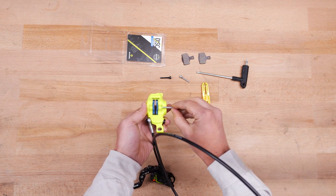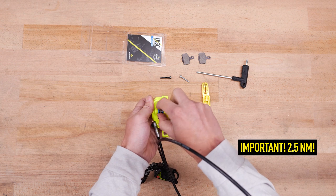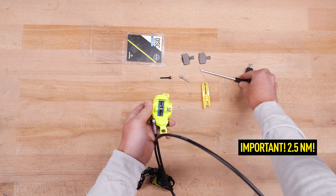Insert the pads and mount them using the pad retaining screw. Ensure a maximum tightening torque of 2.5 Nm.